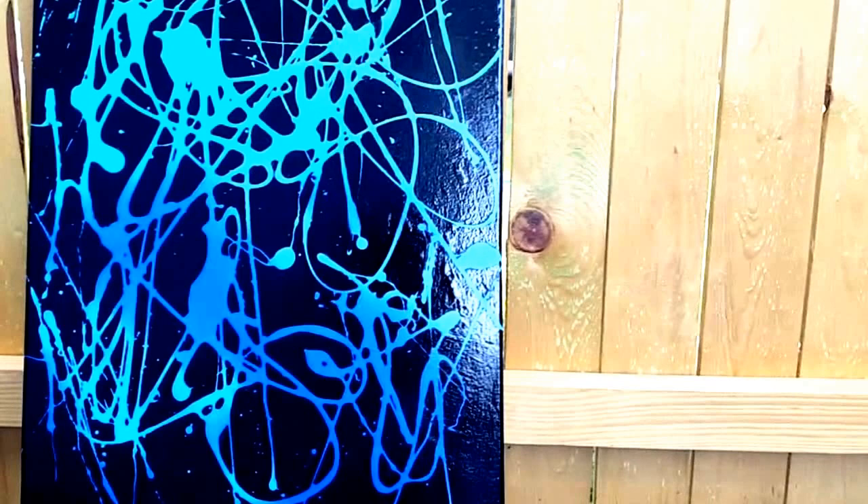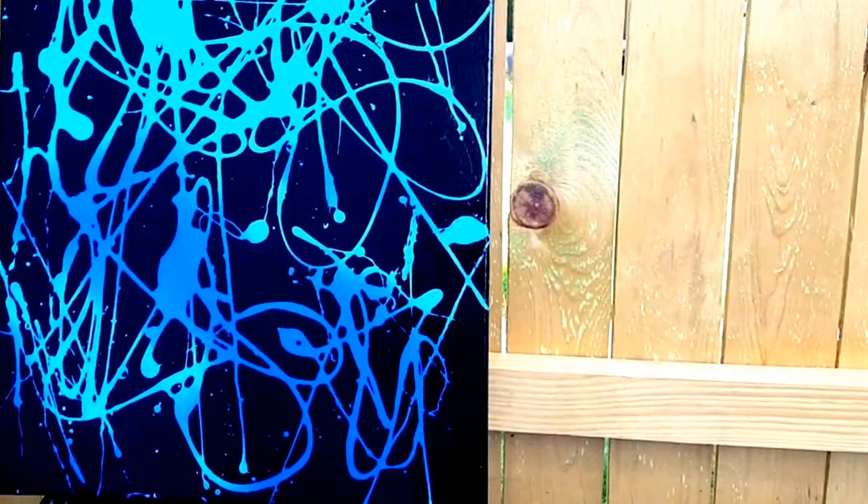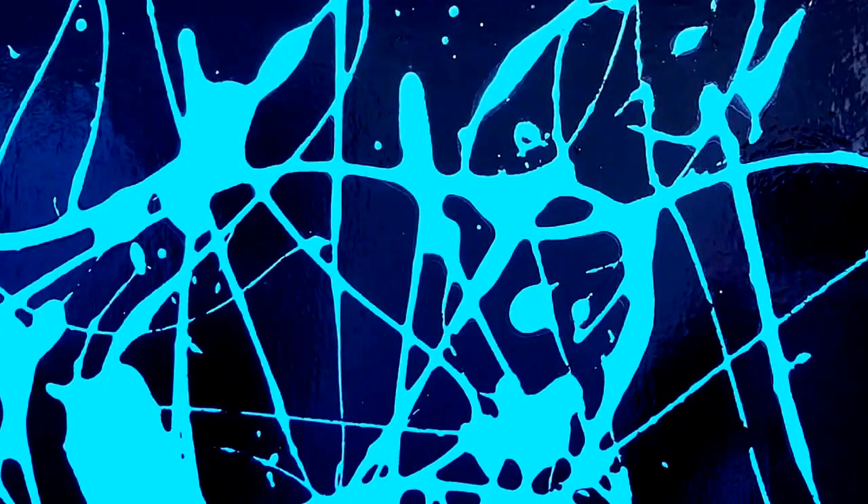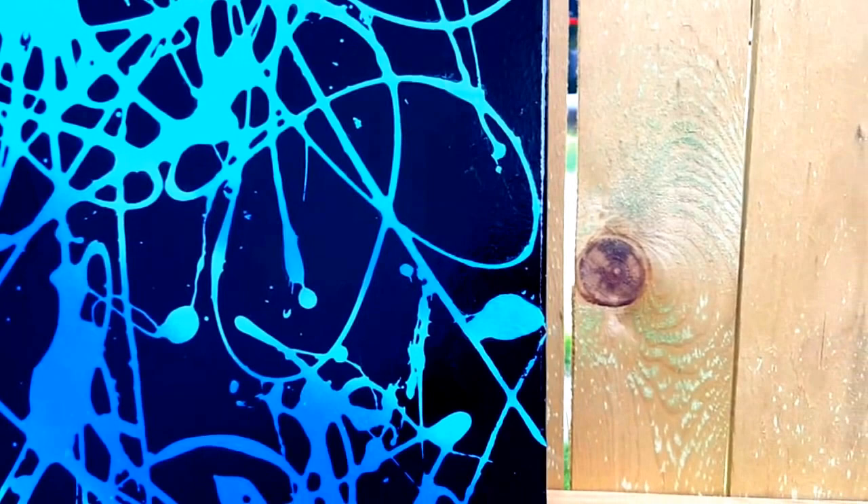It was really fun to paint, really abstract. Okay let's get in here and take a closer look. Alright everyone, have fun spray painting — thank you for watching!